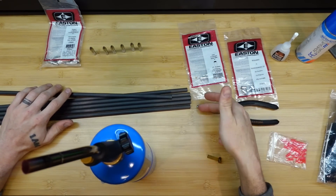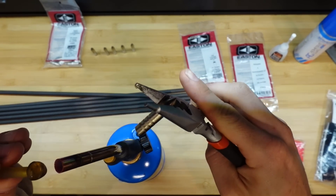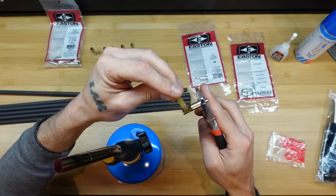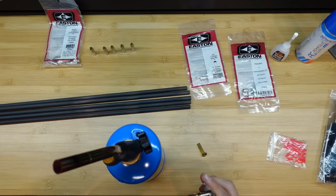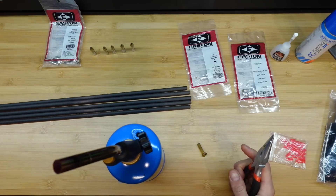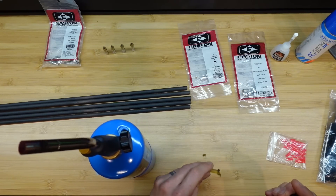I've turned the arrow around so this is the point end — I'm going to hold it from this direction. Usually if I have no idea on tuning, I'll do just two arrows, especially if I'm cutting them at all. But because these are starting at full length, I'm going to put points in six of them. Maybe I'll get lucky, or maybe I'll be able to adjust the bow to make it work and get a decent enough tune to start playing with this setup — and then make a decision on whether I need to make any adjustments.